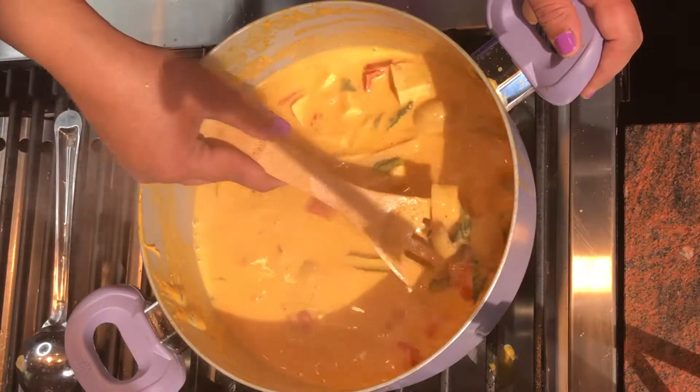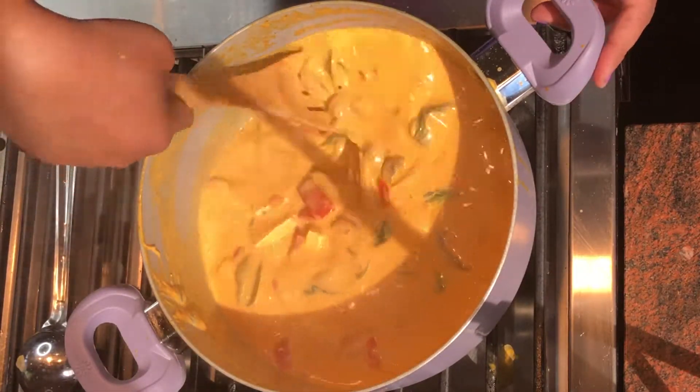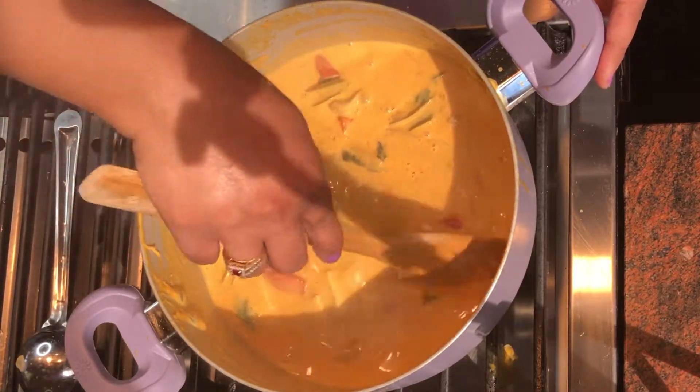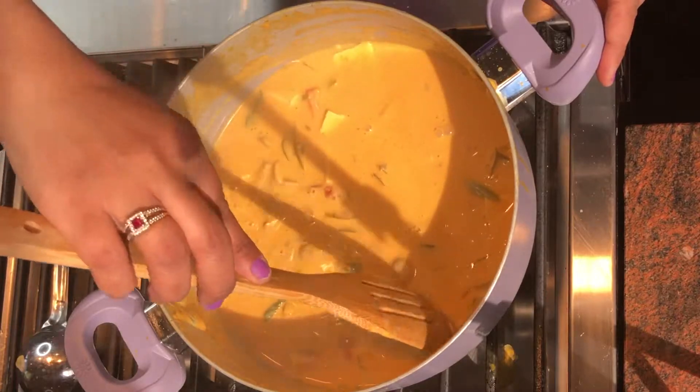Our Thai vegetable red curry is now ready — it looks nice and it's delicious. This is a very easy, delicious, vegan and vegetarian recipe that you can try at home and enjoy with your family. Do like, share, subscribe, and comment on my channel Payal's Recipe if you enjoyed watching today's video. Till next time, bye bye!